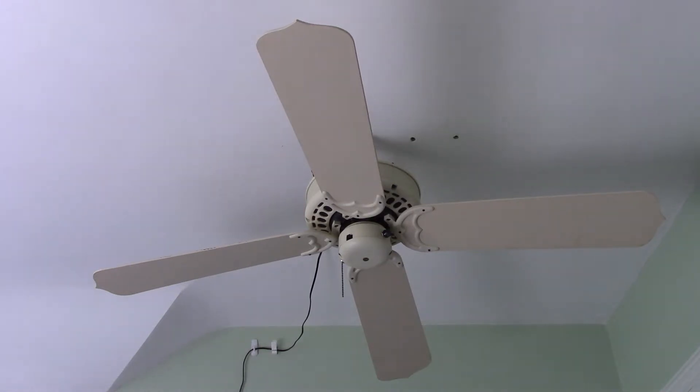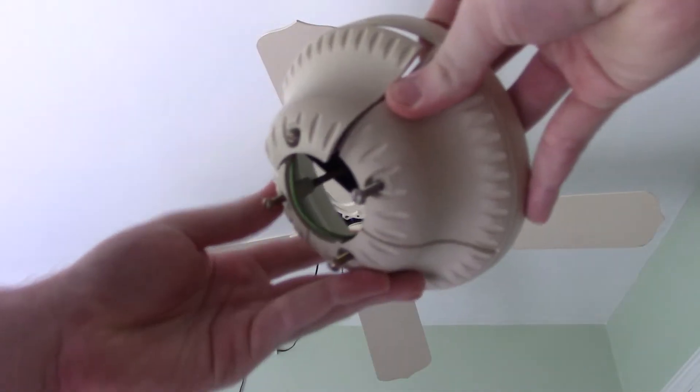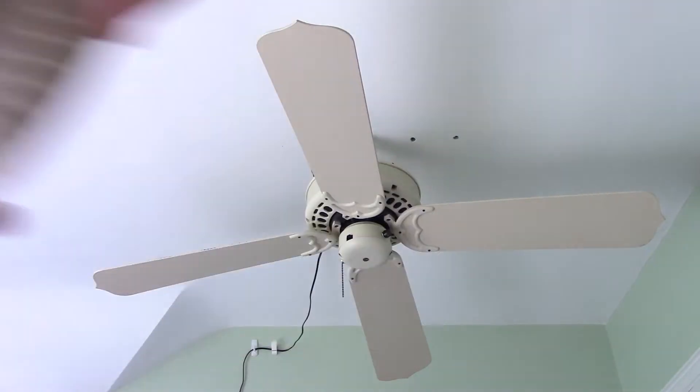Something a little bit interesting about this fan is that it came with a Hang True, which you can see right here. This is the Hang True, and the crossbar is attached. Let's take a closer look at this thing.